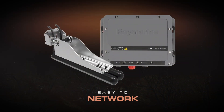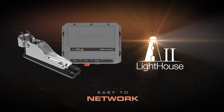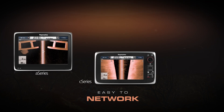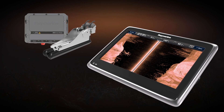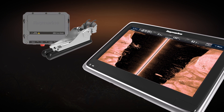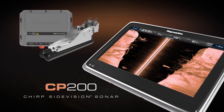Adding the CP-200 to a Raymarine system is easy. Simply network the CP-200 with any Lighthouse 2 powered multi-function display, including A-Series, C-Series, E-Series, and the GS-Series systems. So if you're serious about side scanning sonar and want to see more and catch more, check out the CP-200 with Raymarine CHIRP Side Vision Sonar technology today.